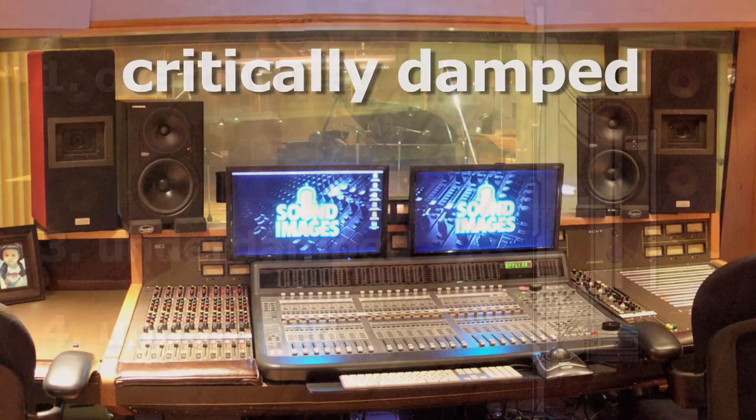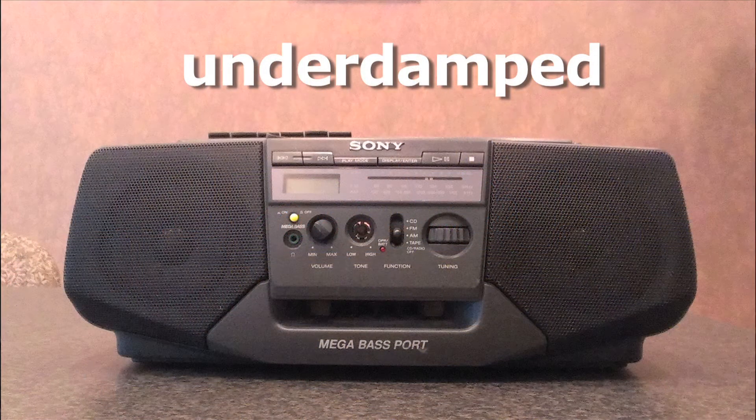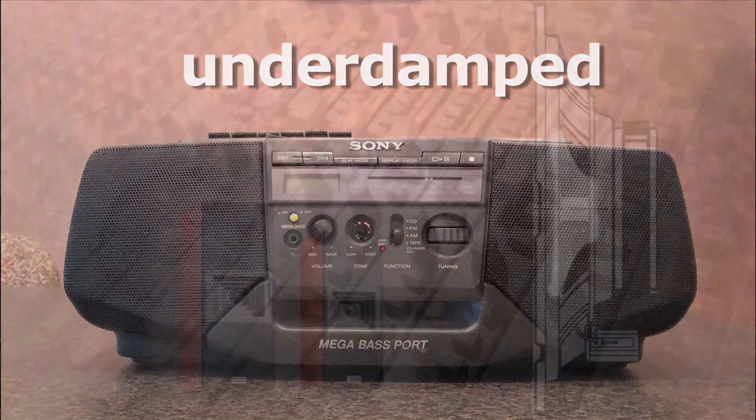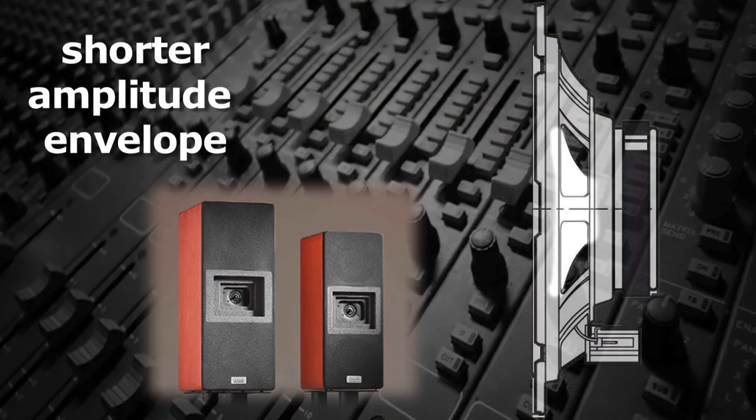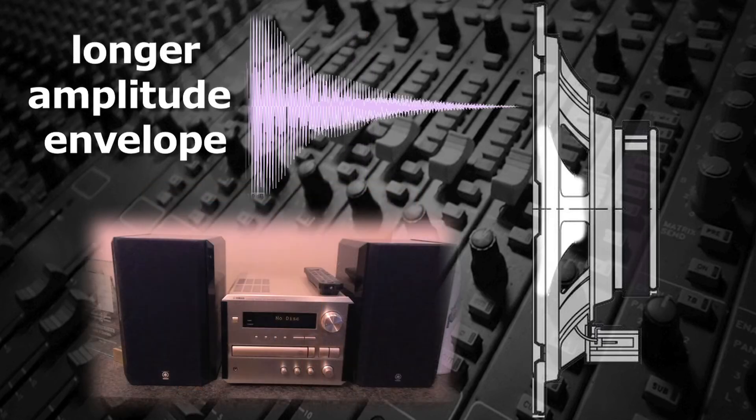Most high-quality studio audio speakers are closer to being critically damped, while many cheaper consumer speakers tend to be closer to under-damped. This means that especially bass notes will sound more staccato — having a shorter amplitude envelope on studio speakers — and more legato, with a longer amplitude envelope, when heard on some consumer gear.